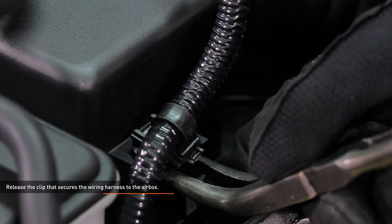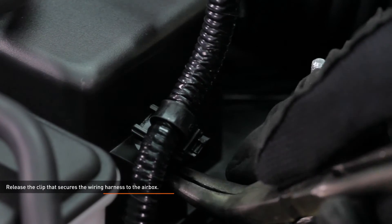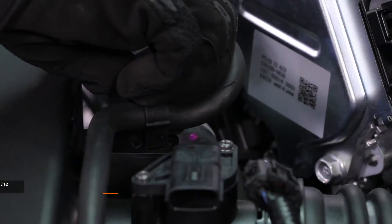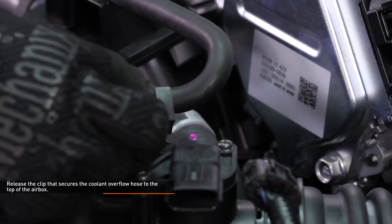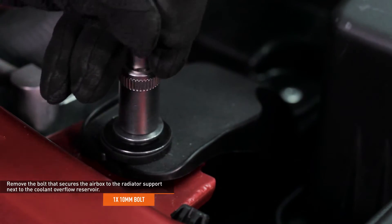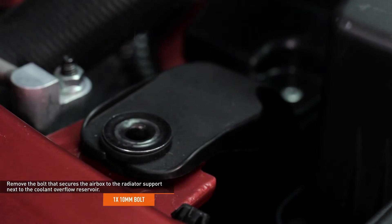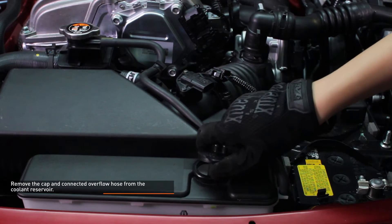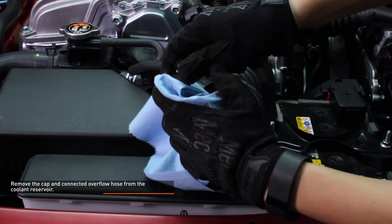Release the clip that secures the wiring harness to the airbox by squeezing the tabs on the bottom of the clip, then slide it out of the airbox. Release the clip that secures the coolant overflow hose to the top of the airbox. Remove the 10mm bolt that secures the airbox to the radiator support next to the coolant overflow reservoir. Remove the cap and connected overflow hose from the coolant reservoir, then clean up any spilled coolant and move the hose out of the way.